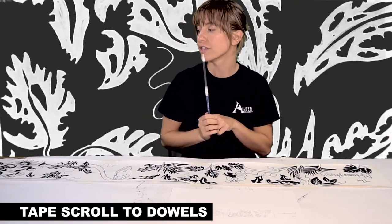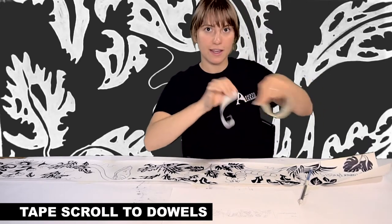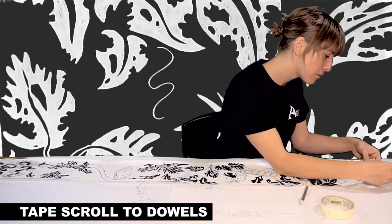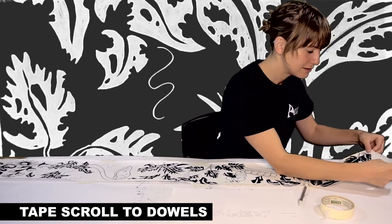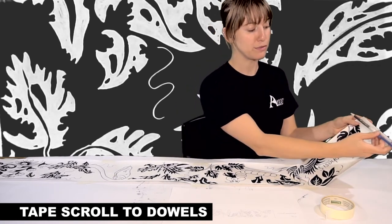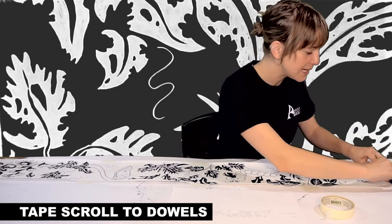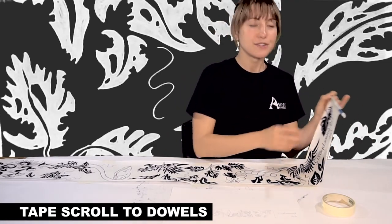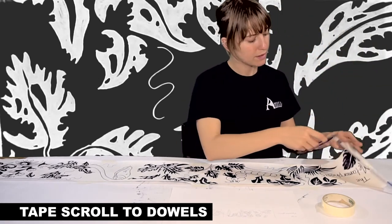Now we're going to tape our story onto our scroll. Take a piece of tape slightly shorter than the length of your scroll and tape it onto the back side with the sticky part facing up, so that half the tape is on the scroll and half is off. You might need some help with this part. Take your homemade dowel and tape the scroll right onto it from about an inch and a half up, rolling the tape around it. Make sure this length is exactly the same on both sides.